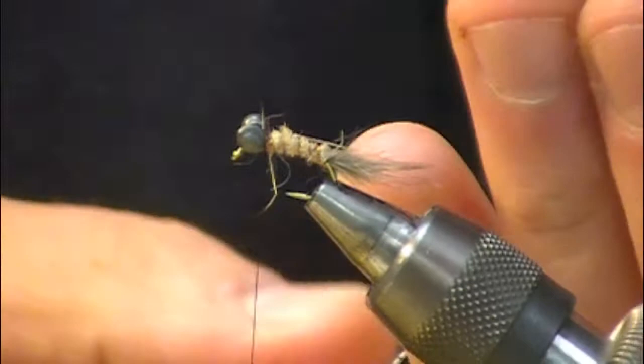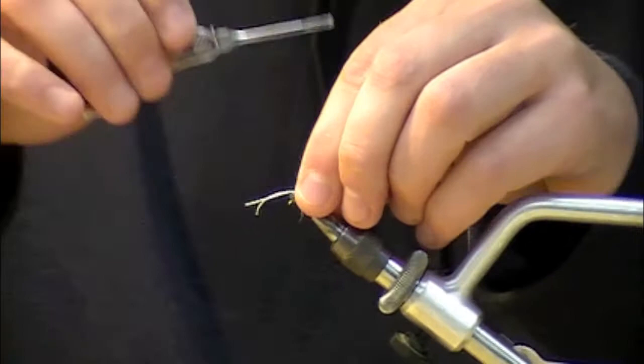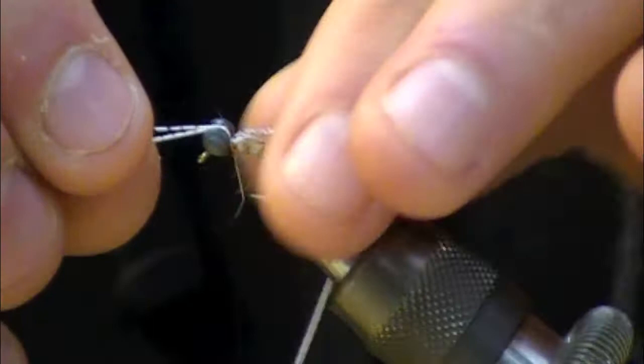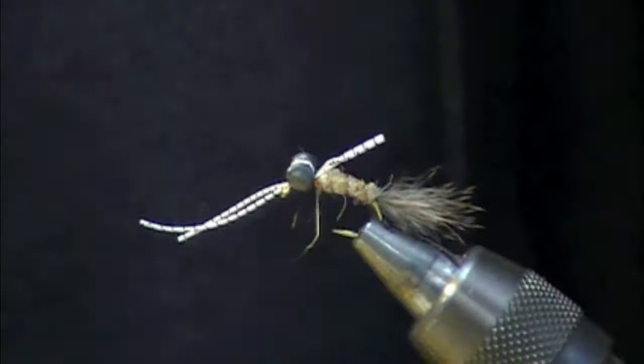Next I'm going to tie in some fine barred grizzly rubber legs — white and black. I'll have two together on a piece; I find it easier to control the legs that way. I'll just come over the top and get them into position, bringing the rubber legs over the top of the eyes. I'll snip off the back ones to about the same length as the body, and about the same on the front.